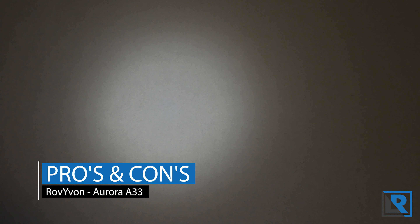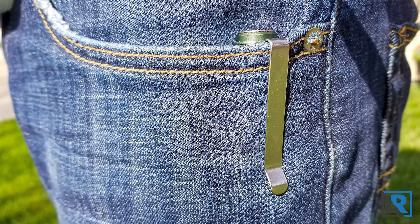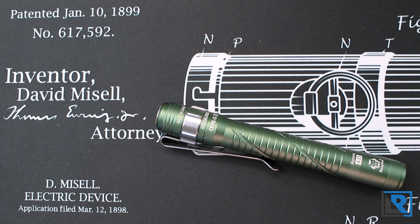For pros: it has a neutral white, high CRI option — a nice choice with the Nichia 219C LED. It's got a good deep carry pocket clip, though I wish it didn't rotate as easily and was a little stiffer for a more secure fit. It's affordable and available in a good variety of colors. The cons: it has a built-in, non-user-replaceable battery. It takes slightly longer to turn on with a long press than I'd like, though it doesn't come on accidentally in the pocket. The instructions don't reflect the UI modes that are currently shipping with the light.